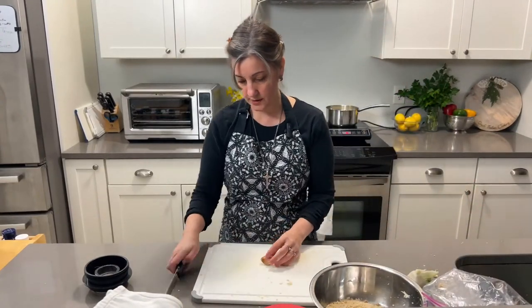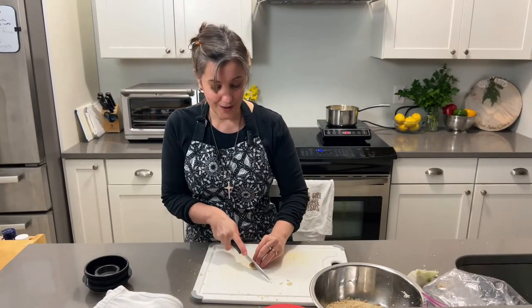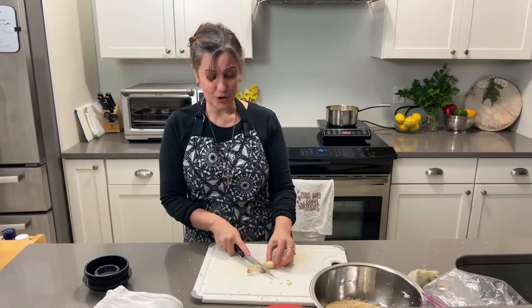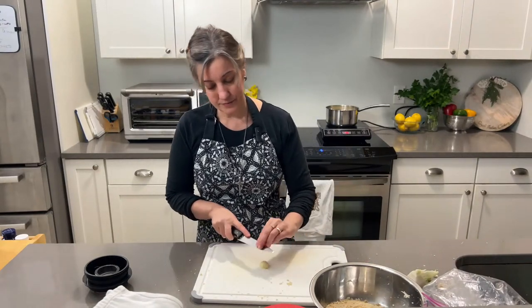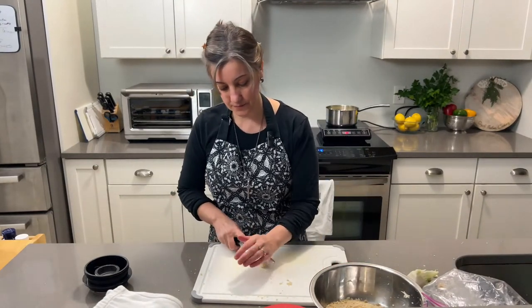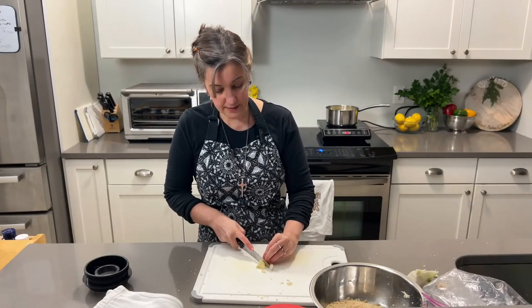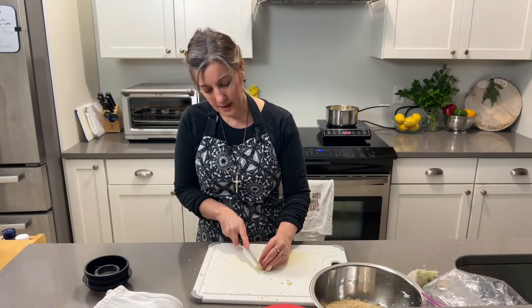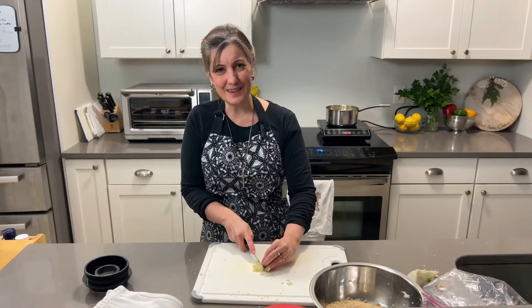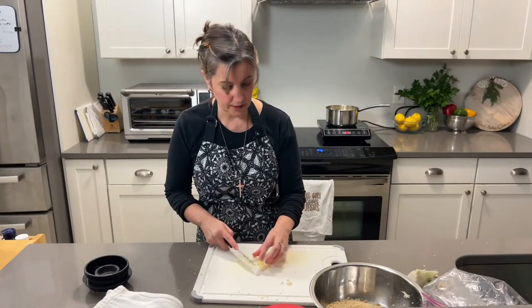Now we want to add a little bit of garlic. This is a recipe where a little bit of garlic goes a long way. I have a rather large piece here so it's going to be garlicky, but if you're not a big fan of garlic just use a small clove — you do want a little bit of that flavor. I'm going to slice it and dice it into small pieces and just add that in.